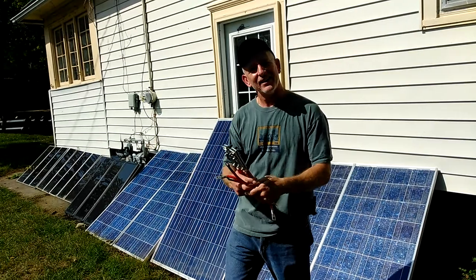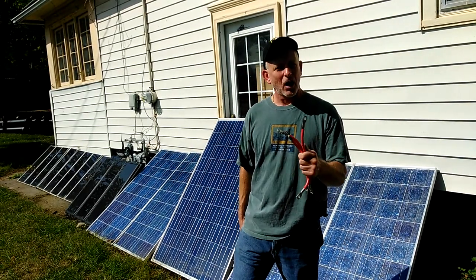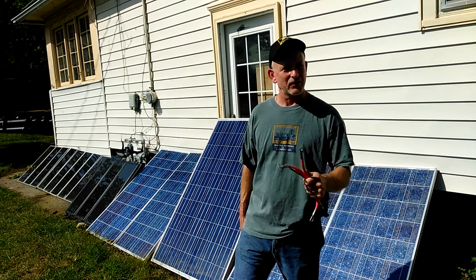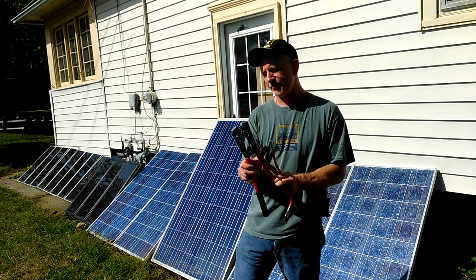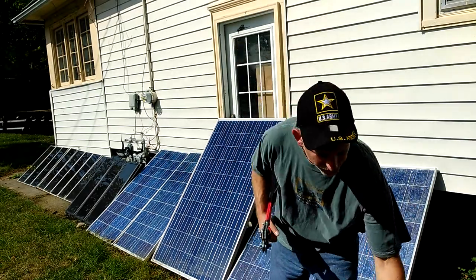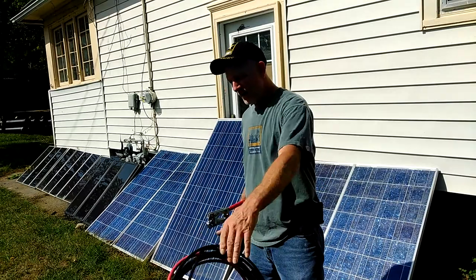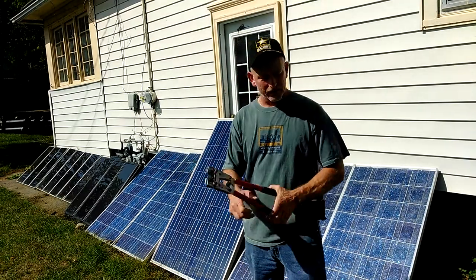Welcome to DIY Solar and Wind. I promised to have six batteries on the solar off-grid battery bank and I haven't done it, but I've got the crimpers in. So with these crimpers I can now make my own cables and I have plenty of wire to work with. So that's going to be done here real quick.